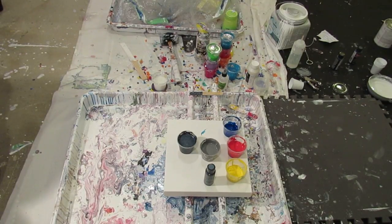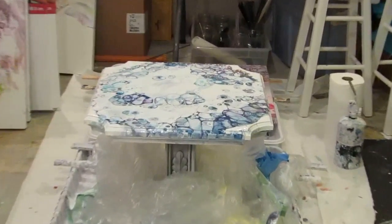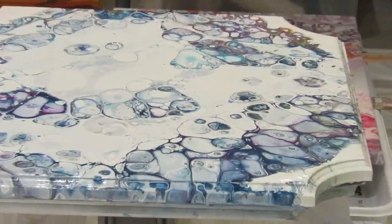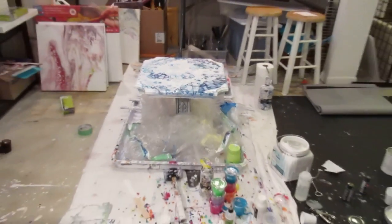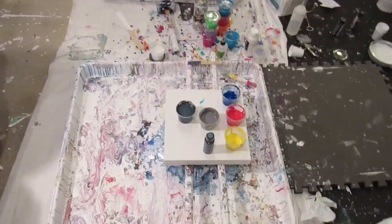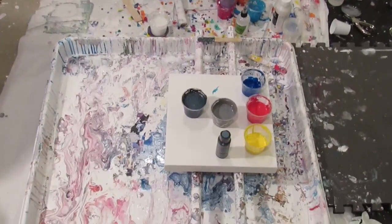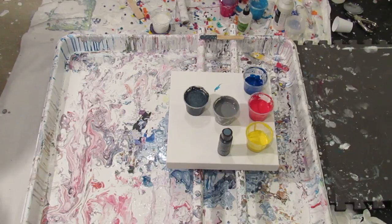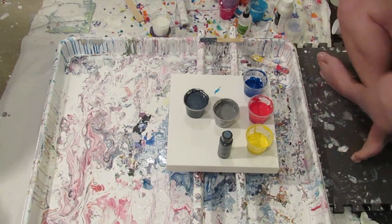Hey everyone, I'm going to do another dirty flip cup with loads of white because I'm having really good success with that. This is the table I just did. I'm getting these mongo cells with tons of negative space in a flip cup, and I've had three big successes with it so it's bound to fail on me, but I'm going to ride it while I can.